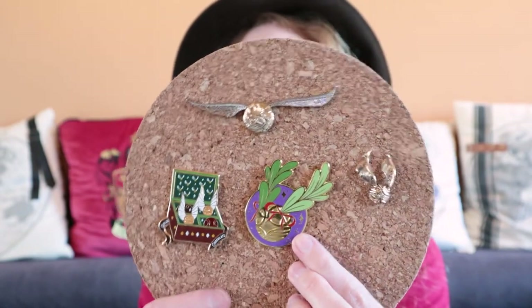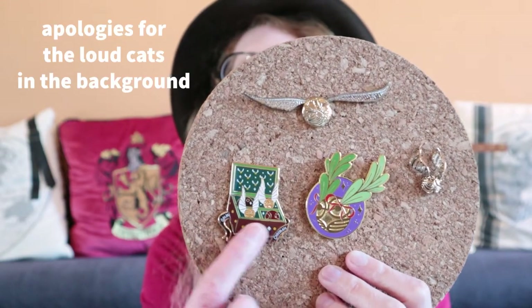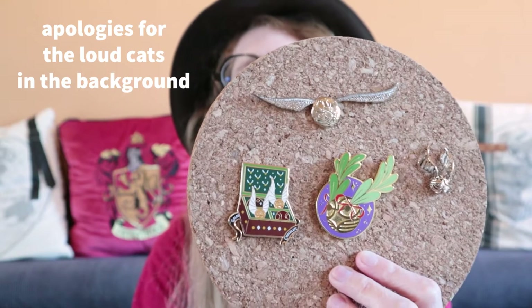This is a Christmas snitch by Pure Dead Brilliant. And this is a bunch of chocolate golden snitches by Mad Unicorn. I love them all.